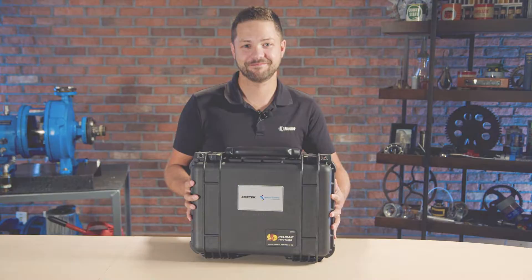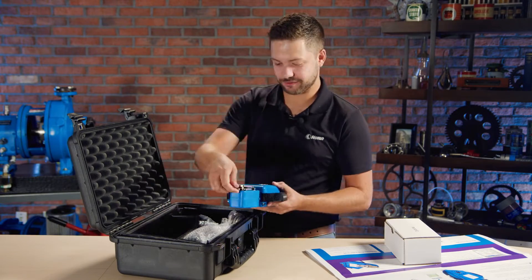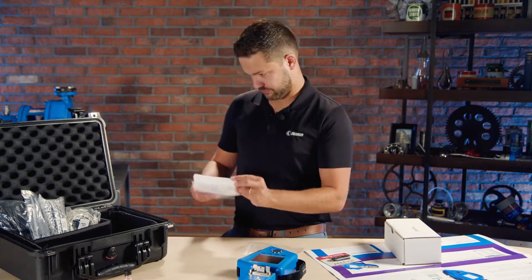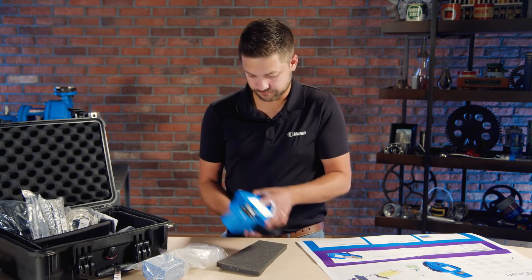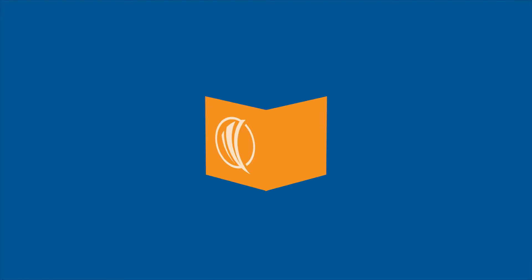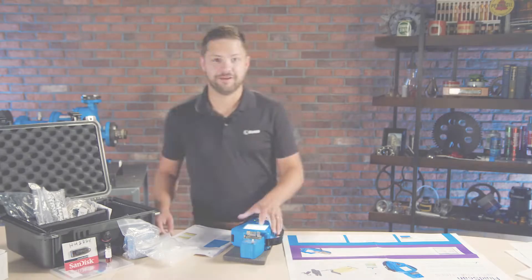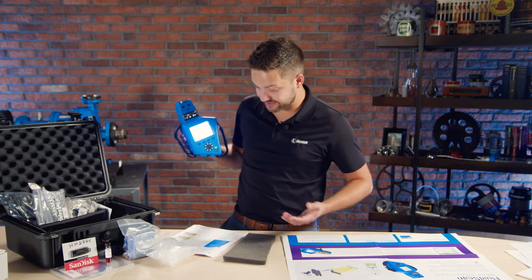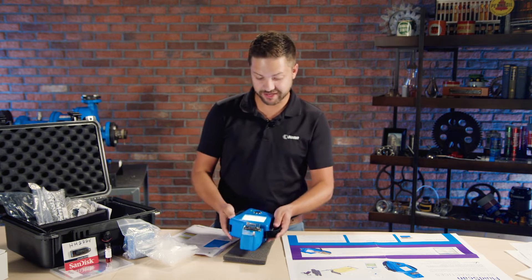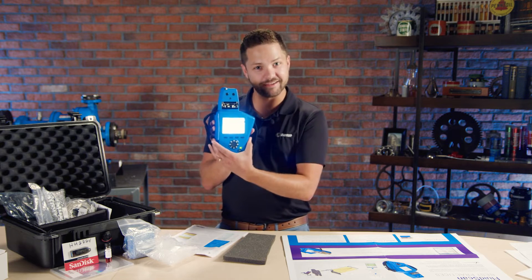Hey guys, Bennett Fitch here and welcome to another Noria unboxing. Today we have the SpecroScientific FluidScan. This is the 1100 series FluidScan and it's a really cool technology because it's an infrared spectrometer in a handheld device.